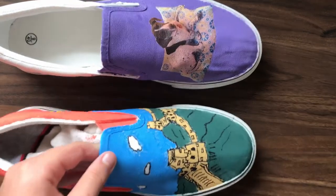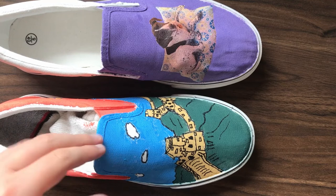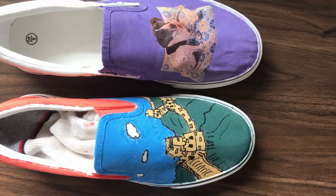Okay guys, the shoes are done and this is how they look! I'm super happy with how they turned out, and I'm super excited to see my teacher's reaction. This is the final result. I hope you guys enjoyed this video — if you did, please drop a thumbs up. If you're new here, welcome! I post weekly art videos, so consider subscribing if you like this kind of content. I hope you guys are staying safe, and I will see you in my next video. Goodbye!